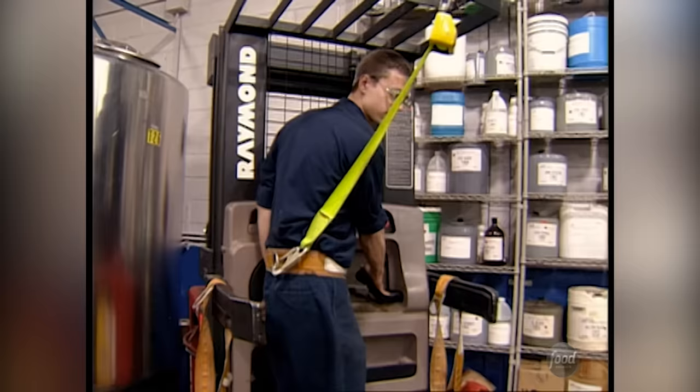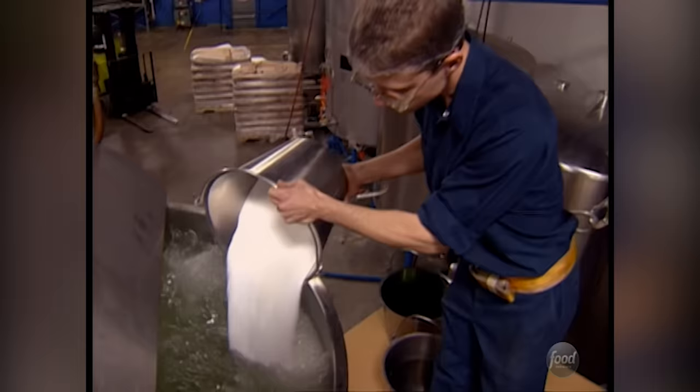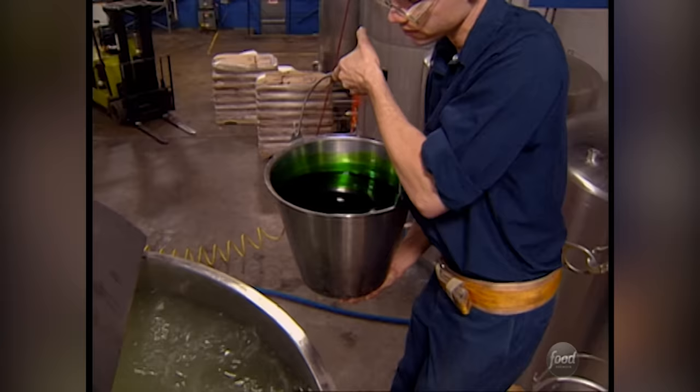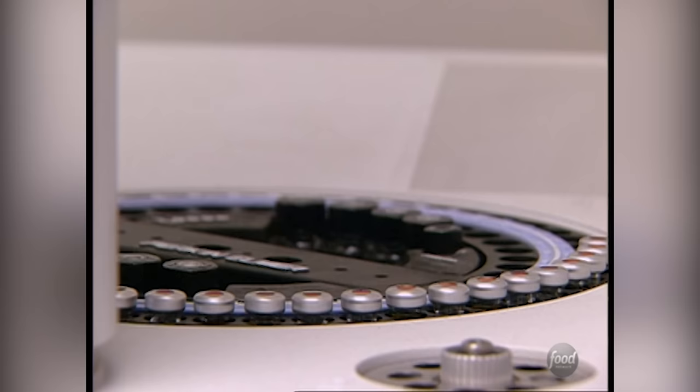Workers carefully measure all the ingredients before mixing up a gigantic 2,000-gallon batch. With one individual spray product, they'll use probably about 250 tons of just sugar a year. A powerful propeller blends everything together. When the candy is done, samples are taken and tested to ensure they precisely match the Too Tart formula.